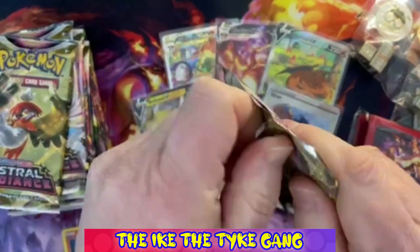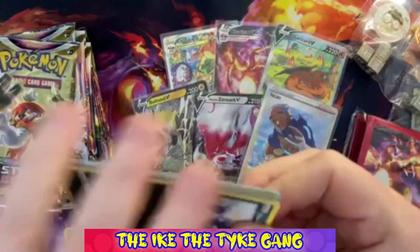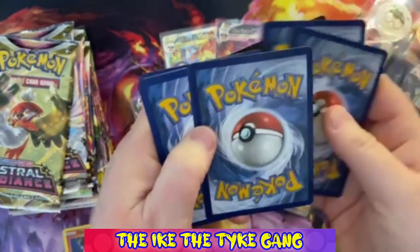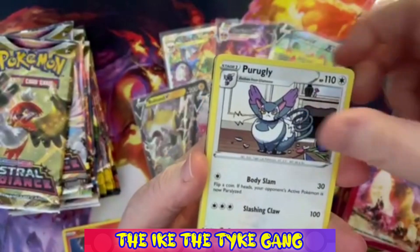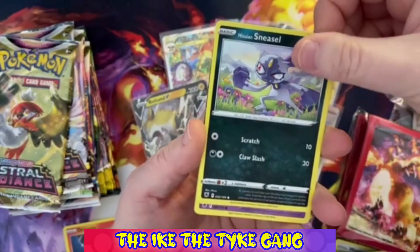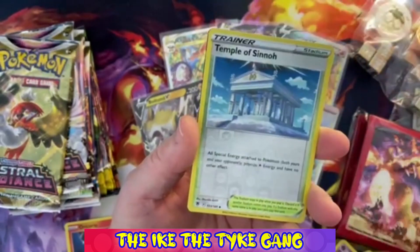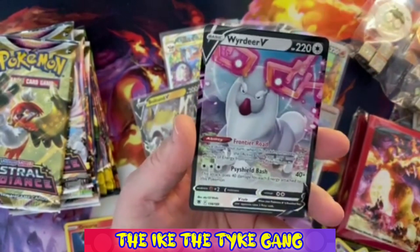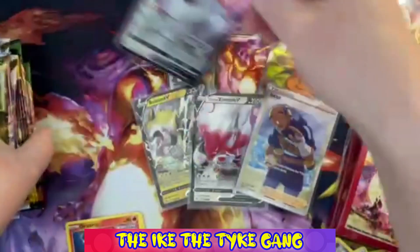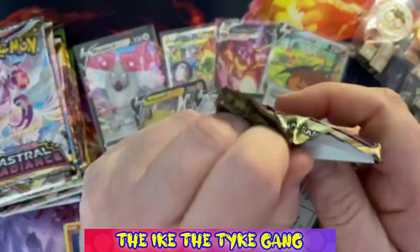Those promos are guaranteed obviously. This pack is weirdly sealed - I've just spotted there is something in this pack. They are sticking together very badly though. Purugly, Ursaring, Switch Card, Buizel, Sneasel, Misdreavus, Barboach, Ponyta, Eevee - a Reverse Temple of Sinnoh and an Eevee V! So another V card - wow, hit after hit coming out of this Charizard Premium Collection box.